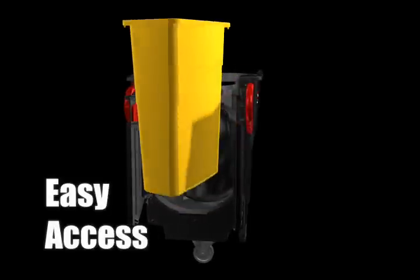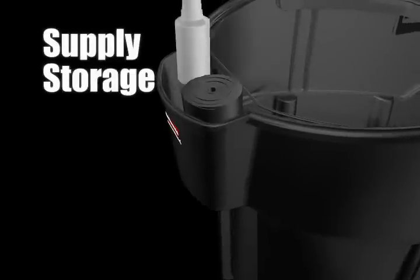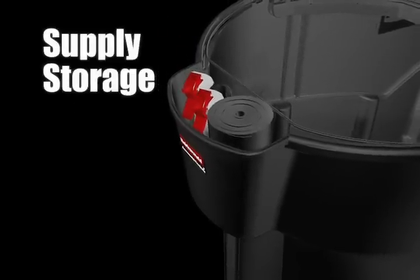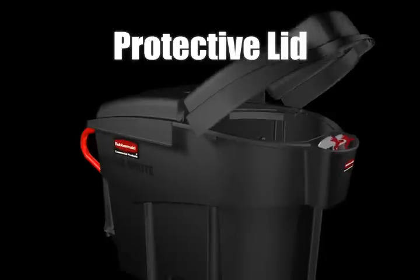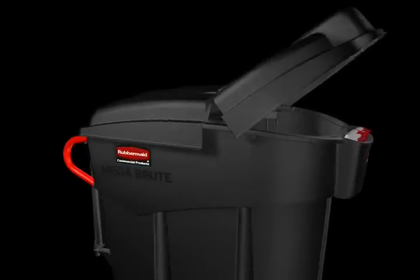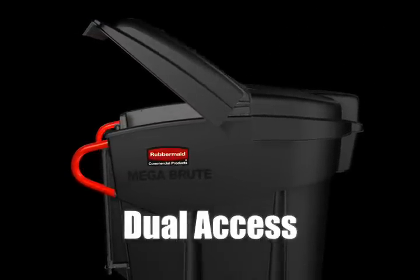Rear doors provide easy access to contents. A molded-in storage area holds can liners and cleaning supplies, and a hinging full cover lid conceals contents from view. Dual access makes waste collection and sortation quick and easy.